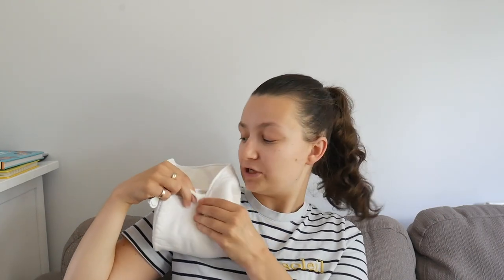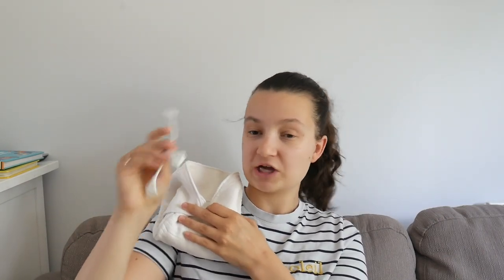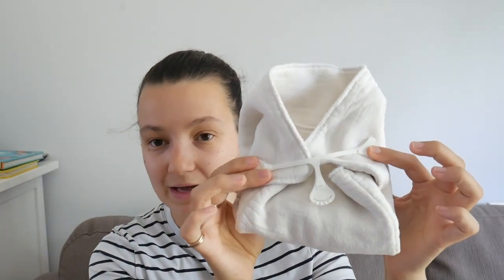They can also be used with something called a snappy. There are a number of different ways to fold a prefold — if you take the trifold and open up the top edges, you can make it into a sort of nappy shape, and then use a snappy to grab the material and hold it in a nappy shape. This is quite a popular way to use a prefold nappy.